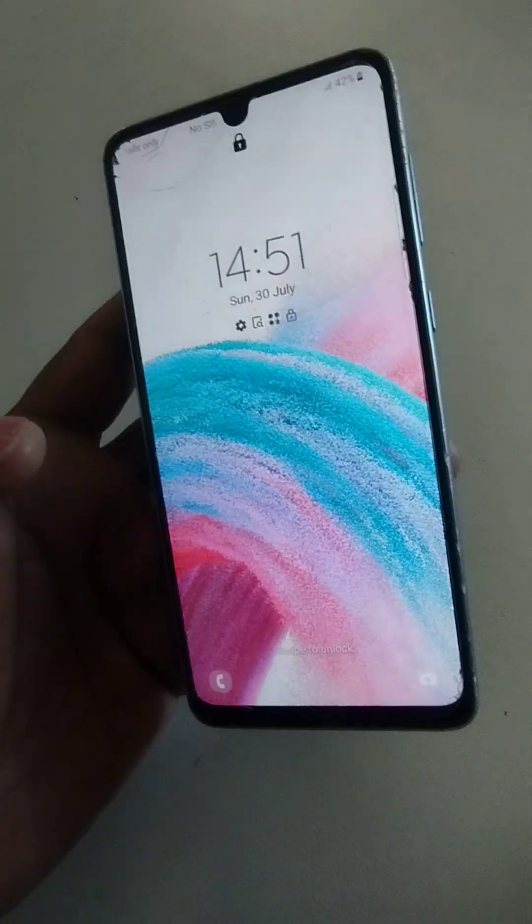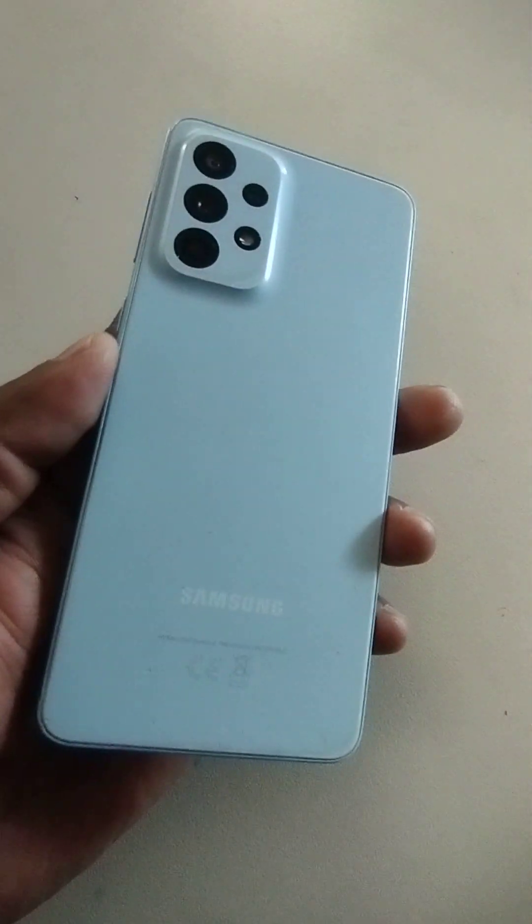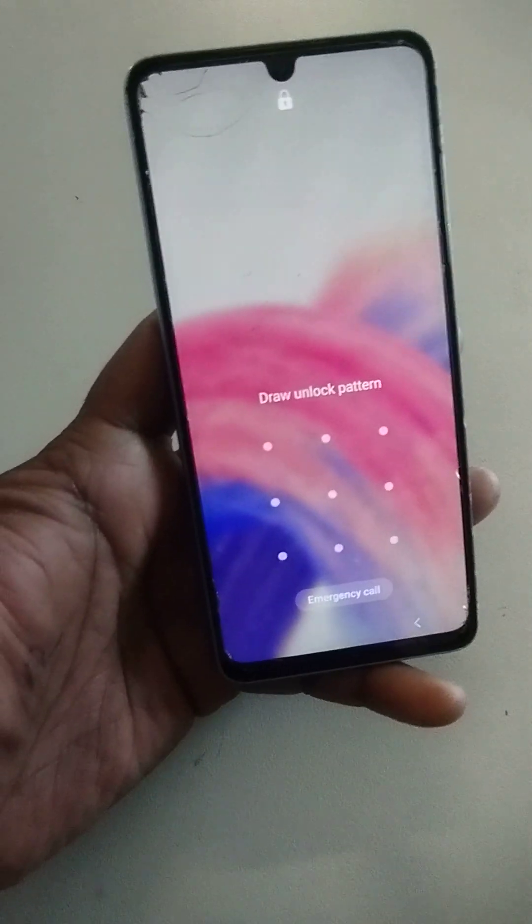Hello dear audience, assalamualaikum. I trust you are fine. Today we are going to see how to remove the password, PIN, or pattern from a Samsung A33 5G in case you forget it.